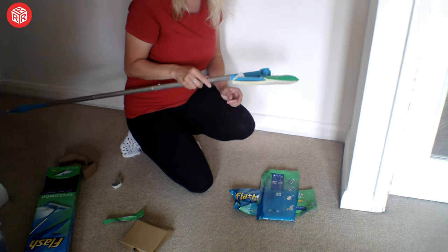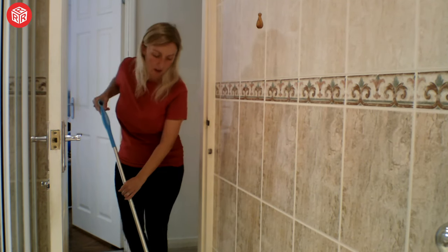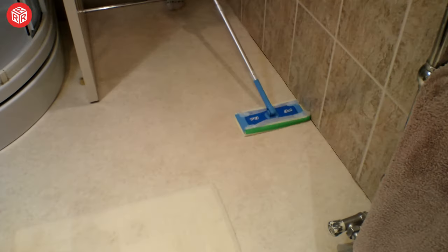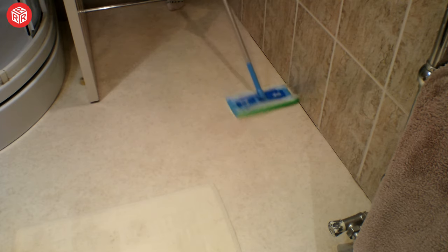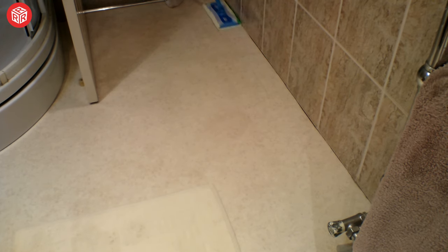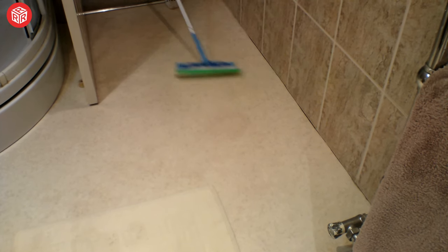So now we're going to take it into the bathroom to give it a bit of a test. So now we're in the bathroom. It is quite wet, so it does cover the floor well. If you're just doing a small area or you just want a quick mop, it's got that green bit which I think is a rough edge, so if you go over tough marks like that, it gets them off.